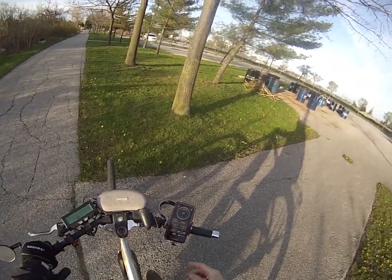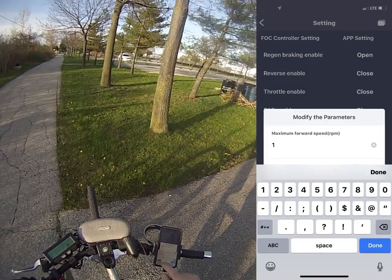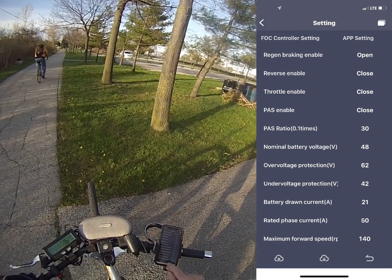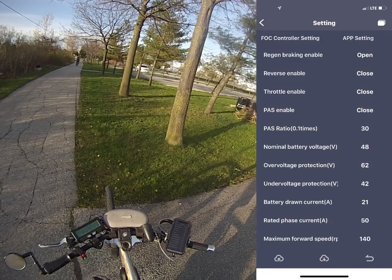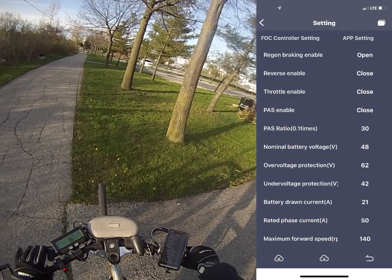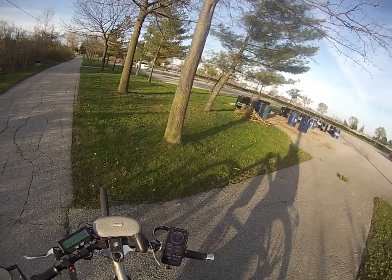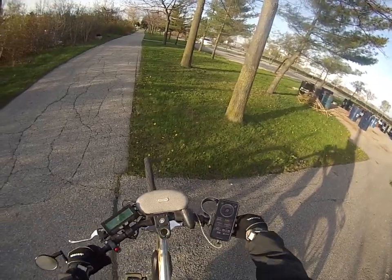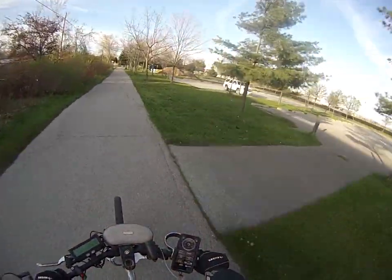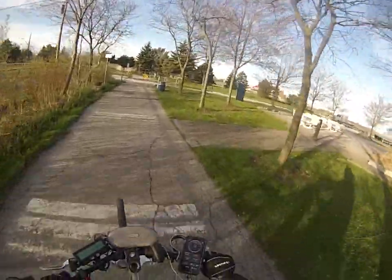So I set it at 164 but it's not really accurate because it was going 180. Let's go into it again. Maximum forward speed — let's try 140 this time. So it's at 140 now and I download it into the controller, downloading the settings from the phone to the wheel through Bluetooth. I set it at 140 and I'm hoping it's going to top out around 160 RPM, which will give me 20 kilometers an hour. And now I'm going around 161 and 20 kilometers an hour. So that worked out perfectly.